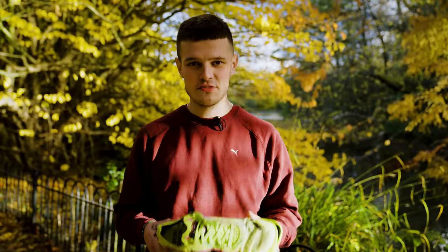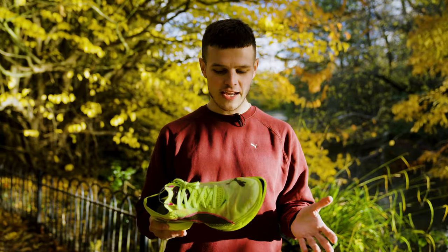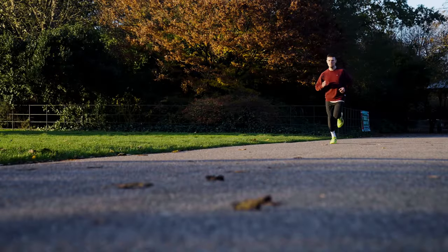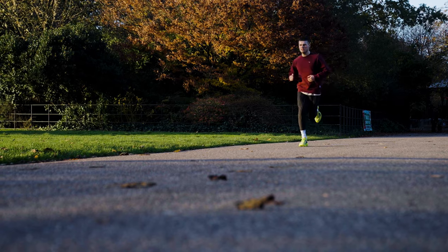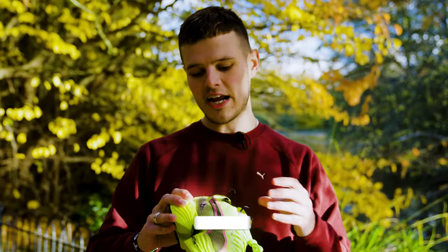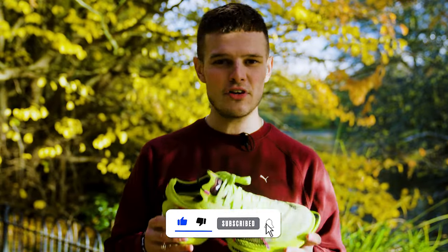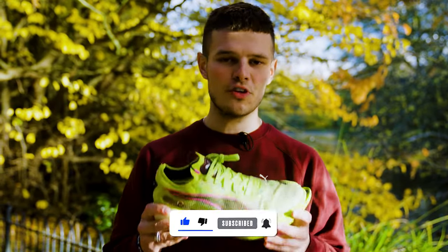Overall, after my first session in the Fast R2 I've got to say I'm really excited to get some more miles in it, and I would definitely put it right in that top tier of super shoes. The version I've got in my hands is actually an Eckerdyn edition with subtle nods to the Eckerdyn relay on the upper of the shoe, and this version is available in very small quantities right now at Pro Direct Running.